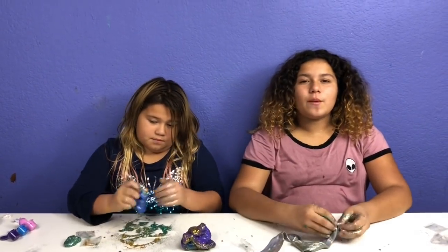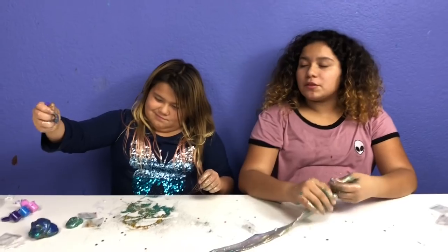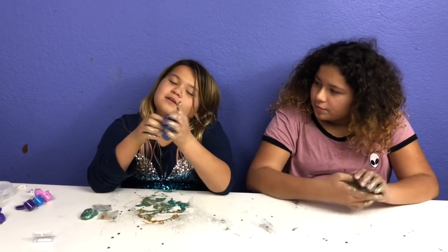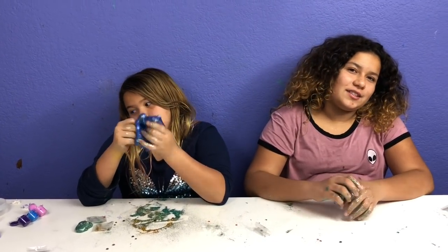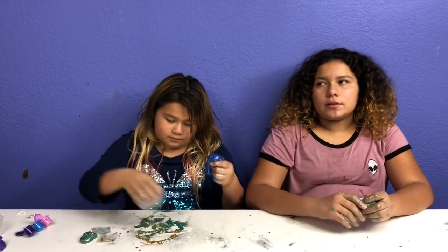Bye guys, thanks for watching! Please remember to give this video a big thumbs up, subscribe, and comment down below which one was your favorite slime. My favorite is the blue one — I thought I hated it but now I love it. Mine were the glitter stars. Mine was the first one with the foam beads — the crunchy slime. Remember, I made three slimes for that one!